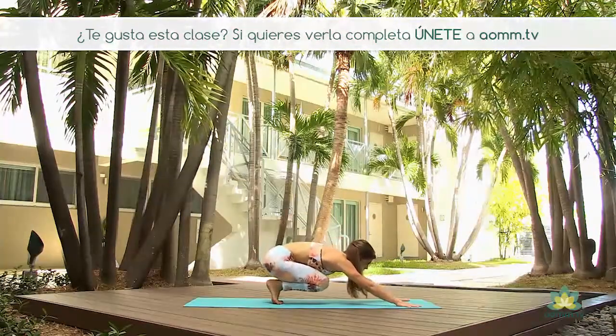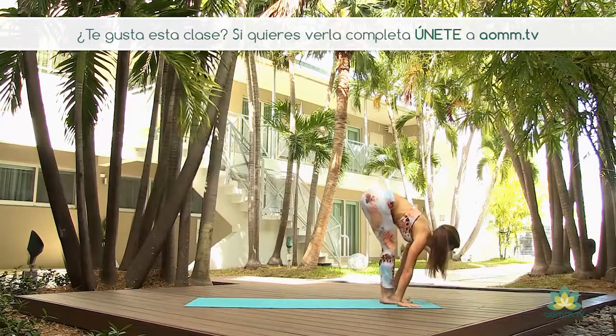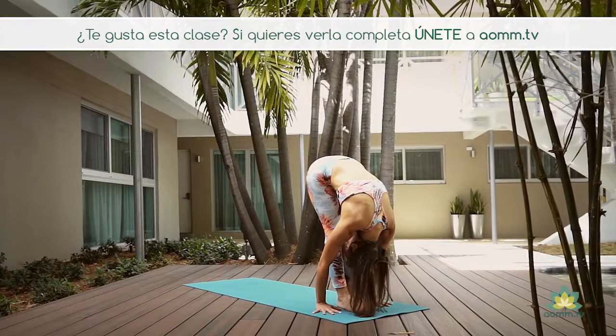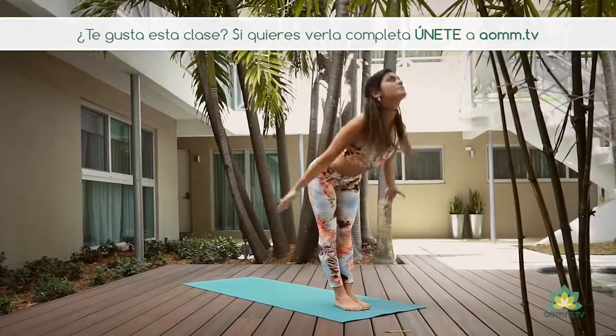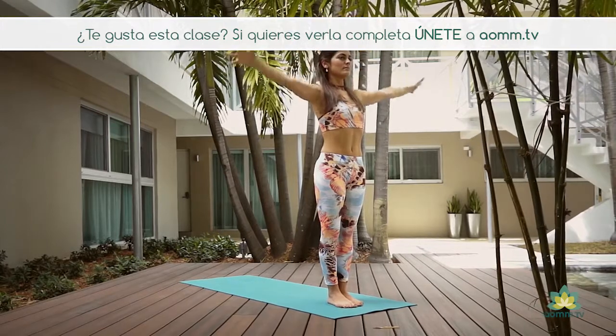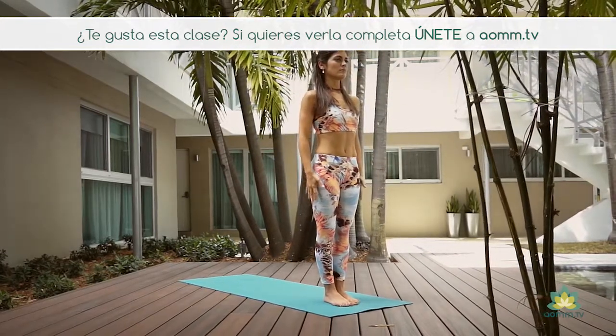En la inhalación, miramos entre las manos y brincamos entre las manos, miramos hacia arriba. Exhalamos, doblamos para Uttanasana. Inhalamos, subimos el pecho, los brazos hacia arriba. Y en la exhalación, Samasthiti.